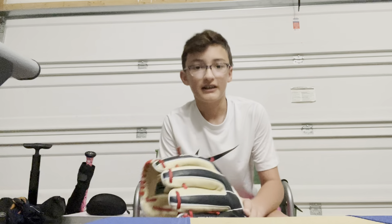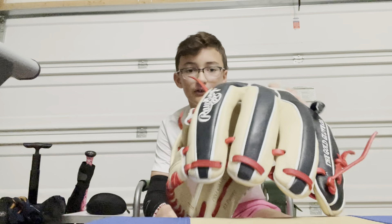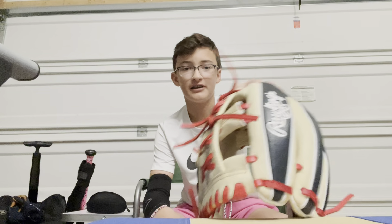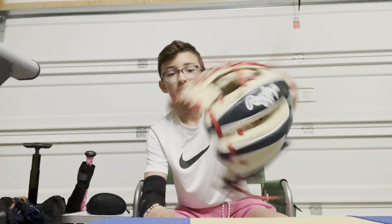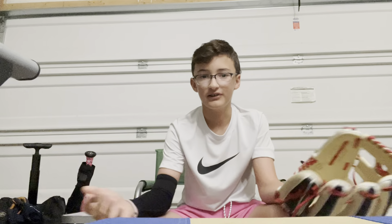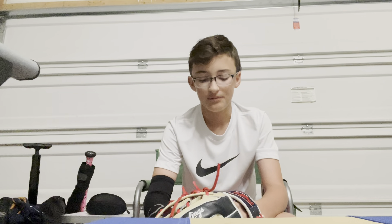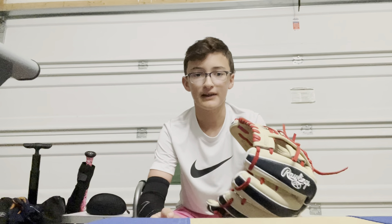We'll just start with something I just got — a new glove. It's a Rawlings Heart of the Hide. Easy to break in. I just got it for Christmas. Not like an A2000 where I wouldn't be able to use it for like the next two seasons. So this is really nice. I recommend it.